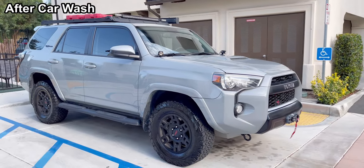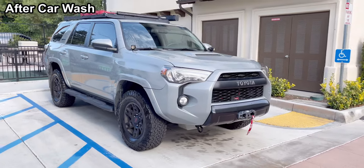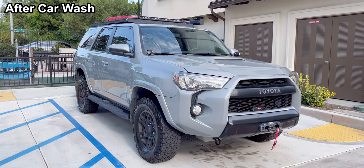So many viewers had questions regarding my rear tire carrier and the dimensions, so I am making this video.